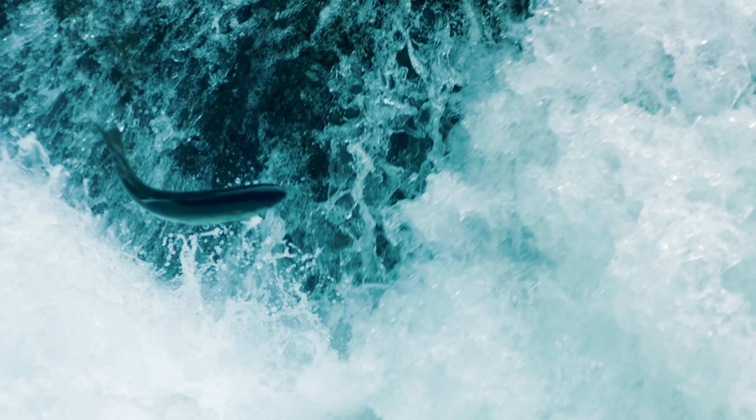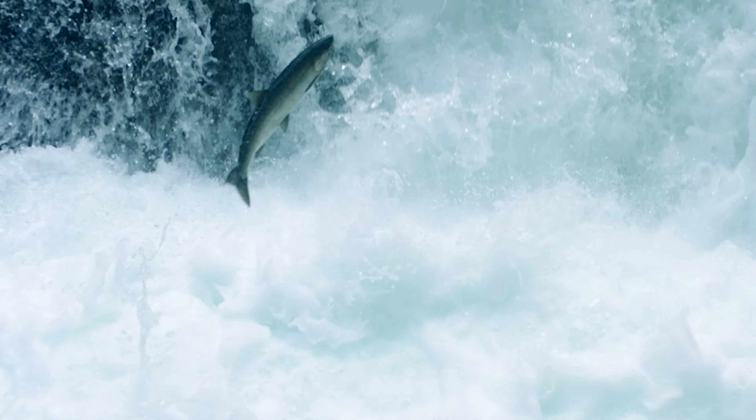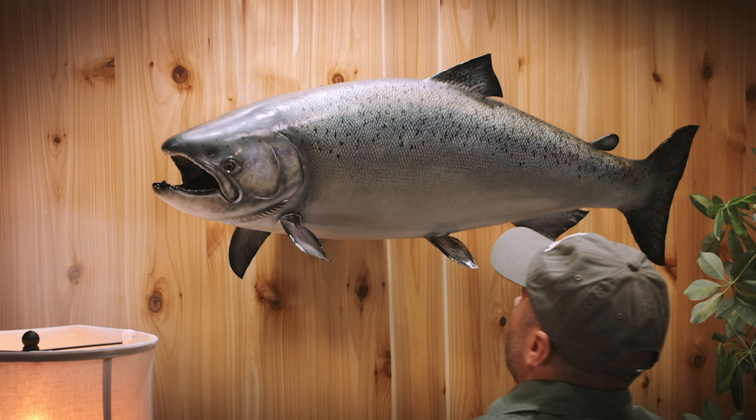Salmon swim up to 3,000 miles to return to the exact place of birth to reproduce. Well... most of the time.